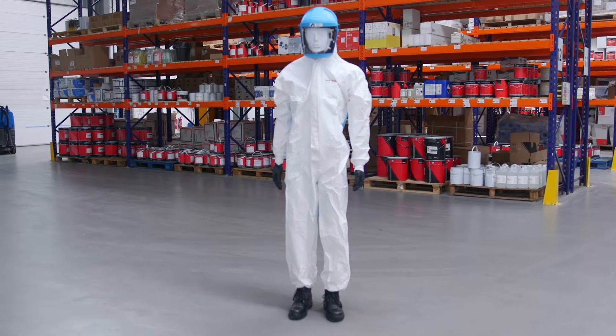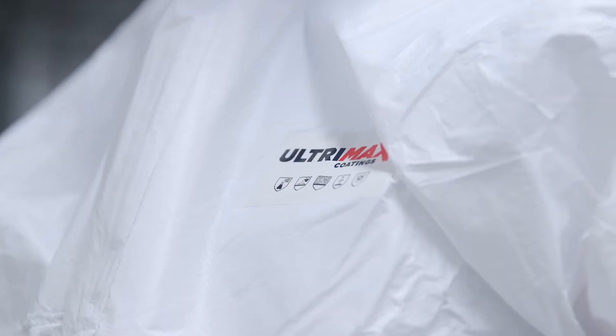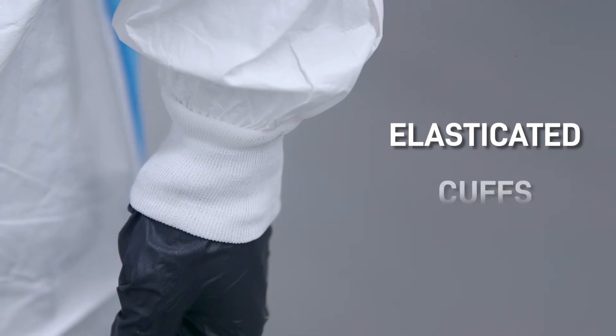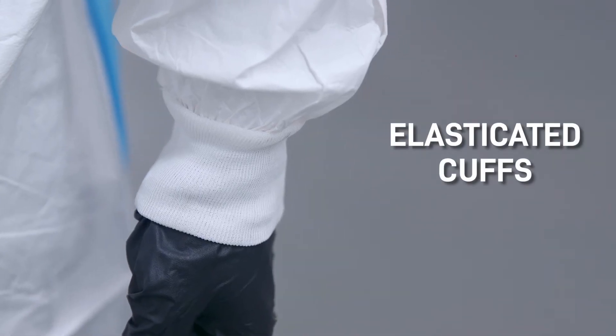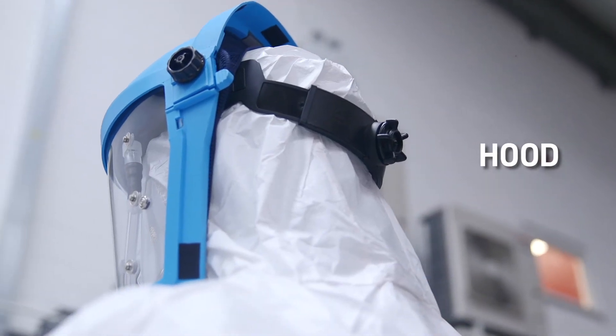These are the overalls you've been waiting for, better than any other disposable overalls on the market, with numerous features including a breathable back to keep the painter cool in the sweaty conditions of the paint shop, elasticated cuffs that fit snugly around the gloves, a flap over the zip to keep it protected, and a hood to ensure the painter is protected from the paint.